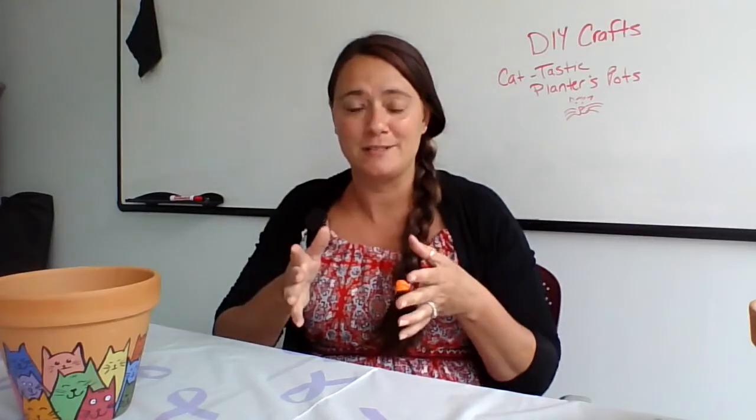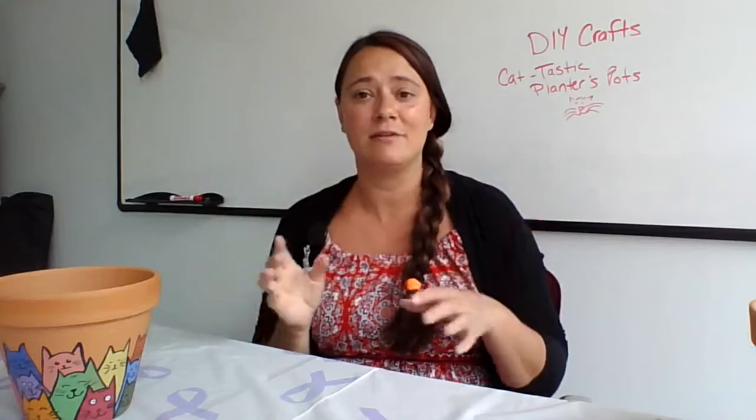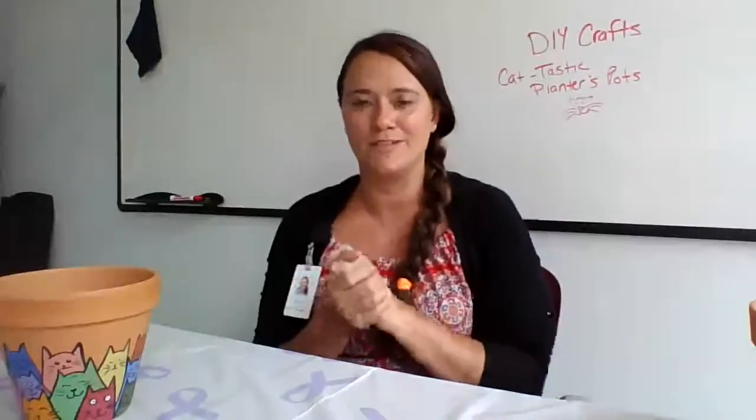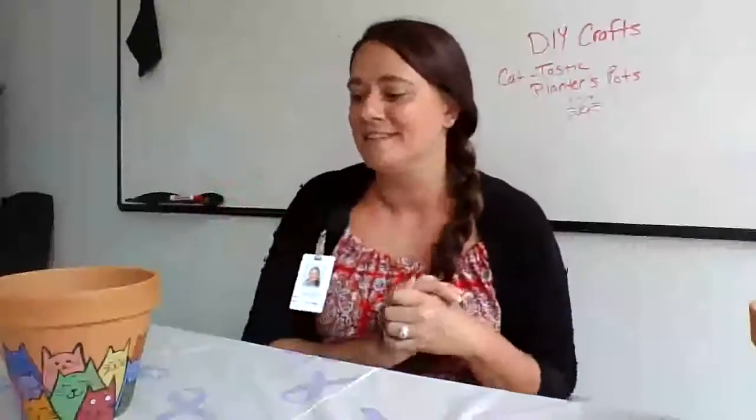Good afternoon everyone and welcome to DIY Crafts. Today we are going to be making a cat-tastic planter pot. As you can see I've already started one and you're going to watch me finish up. This is super cute to put outside. It goes in line with our summer reading theme, which is 'Tails and Tales,' so today we're talking all about cat tails — the actual furry, fuzzy long-tail cat tails. We're going to take this plain Jane boring planter pot and turn it into this beautiful planter pot.